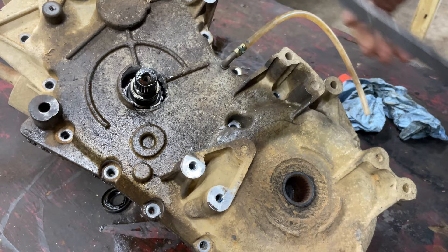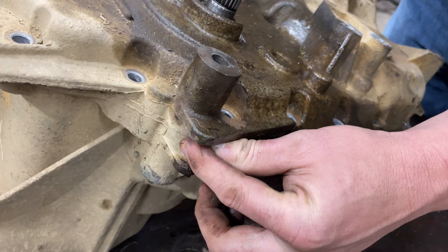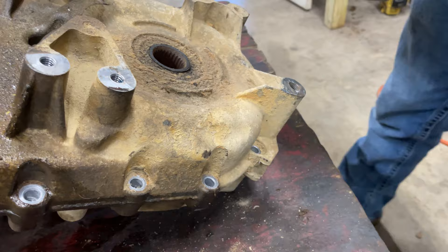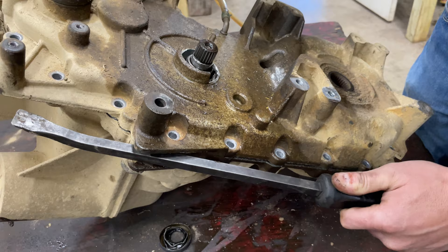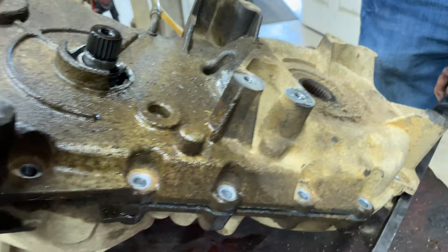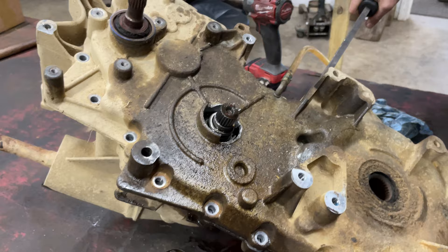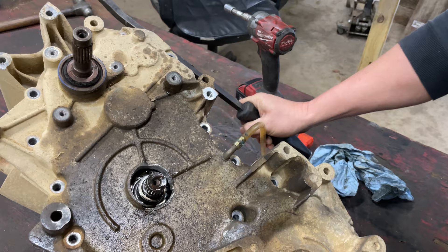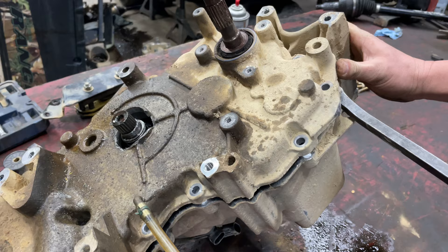If you look on all transmissions, they've all got these pry points on them. Now keep in mind they're pry points — they're not beating points. You can knock these off. I just take a regular pry bar, stick it in here, and you're going to bump it. We got a small crack here, and you're going to work it around. Since I've got this side open, I'm going to take a pry bar, stick it in here, and go around to the other side to work it up as well.